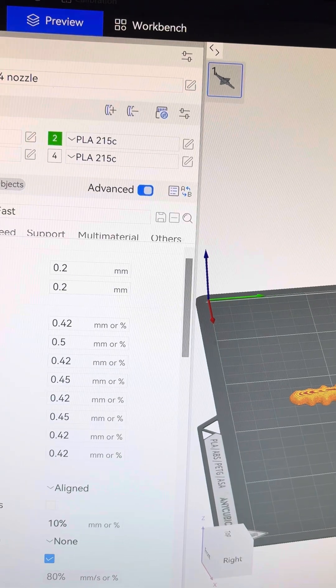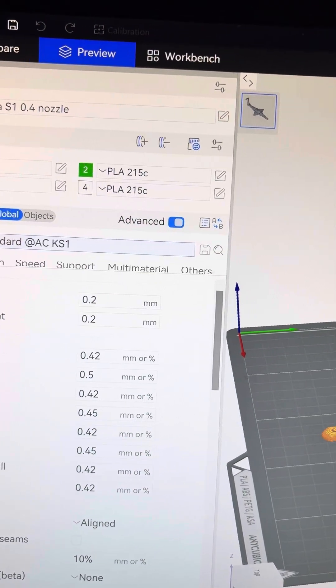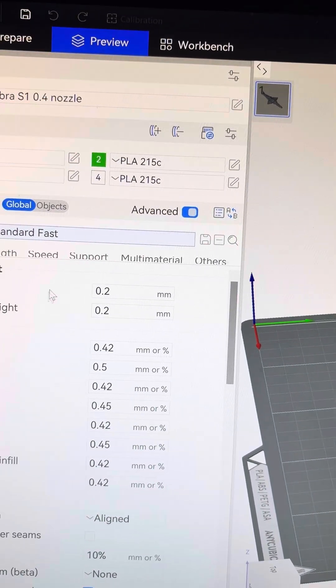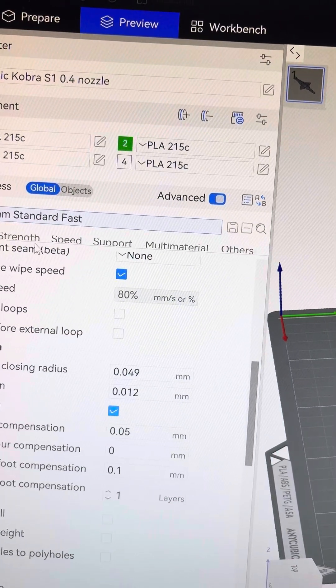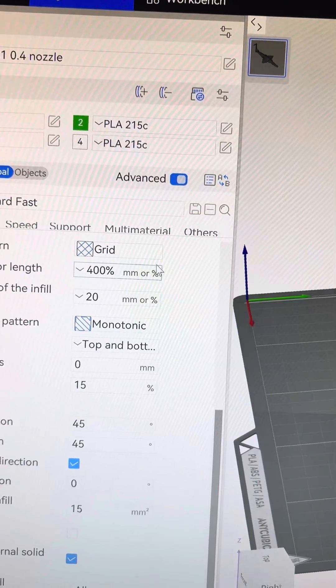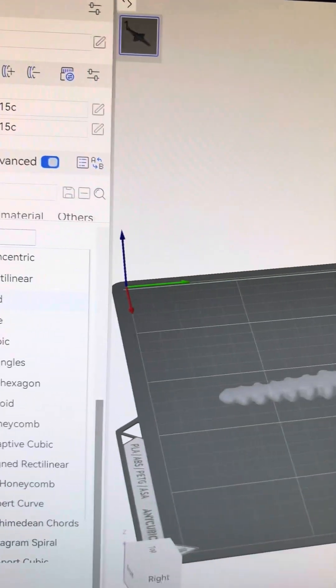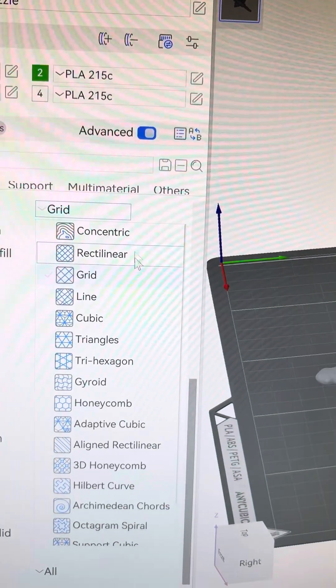I'll just quickly show you what I've done different. I've used the standard settings — this one comes as the 0.2 standard — but I've just done a few little changes. On the strength settings, I've changed the infill to grid. A lot of the time when I use Gyroid, which was the standard one, you get wobble lines in the print. So I usually like to use grid now.